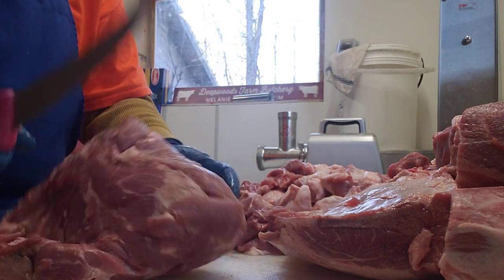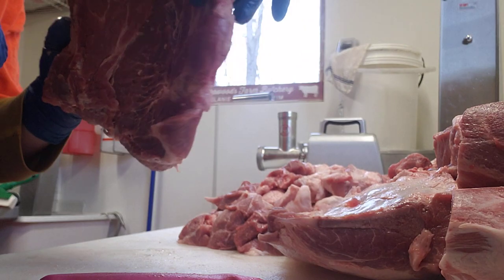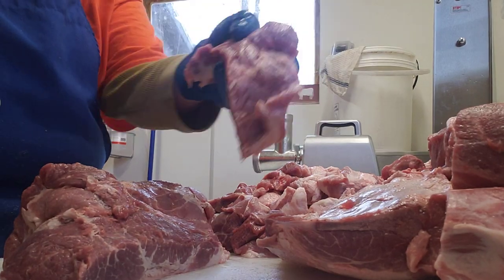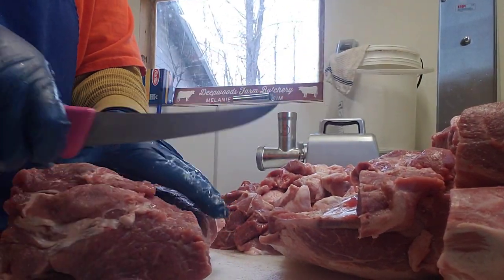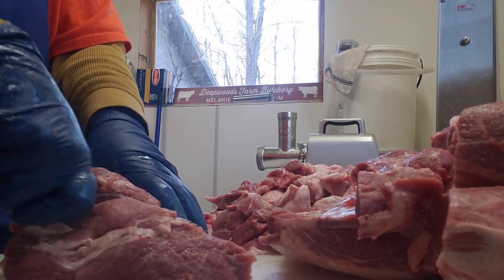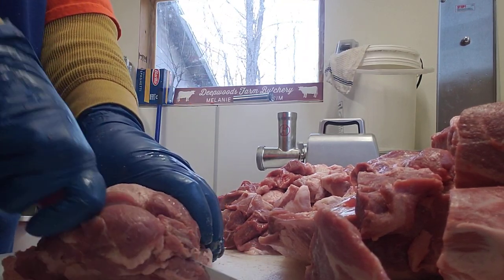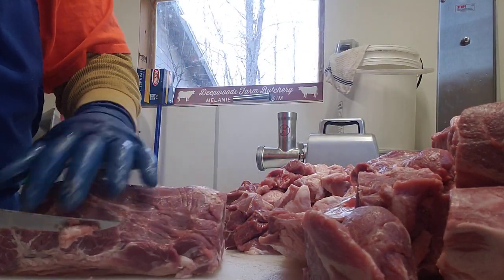Then you're going to take your coppa muscle. You're going to have a flat end here and you're just going to trim that off — a nice little piece for your sausage pile. Then you're going to square off your ends. Use the bits you're trimming off for your sausage pile. Both ends you just want to square up — for presentation it makes it look nicer.